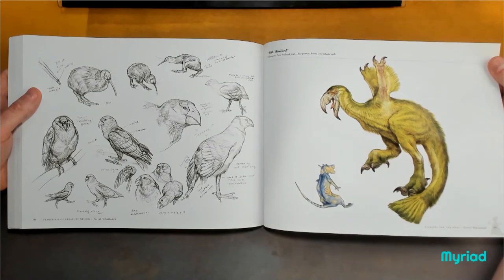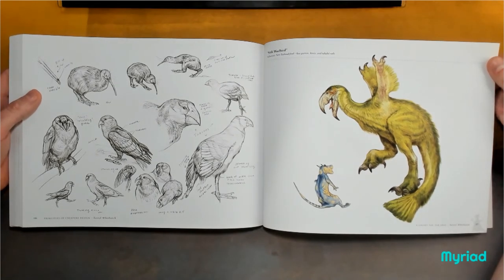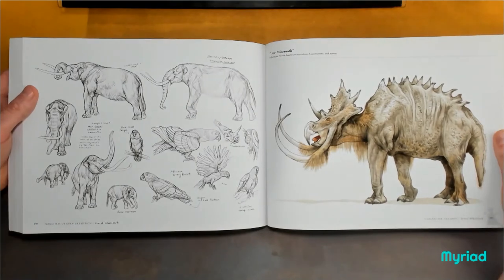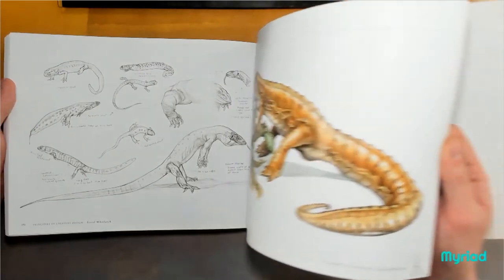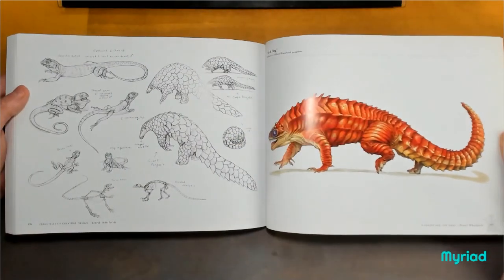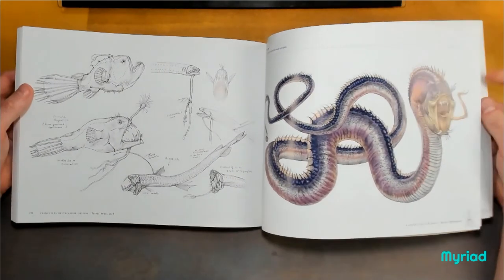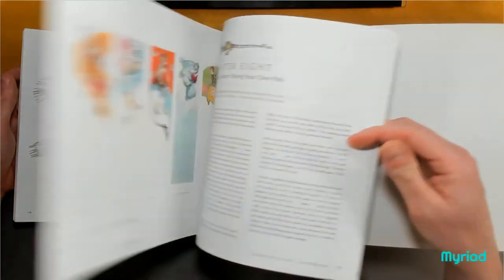I think if I saw a Sith riding into war on that, it might have some impact on the gravitas of the situation. So clever — just sketches exploring very real creatures, with the knowledge you've developed from the previous work, understanding the construction of the creature at an anatomical level, and taking all those different influences and making something brilliant.